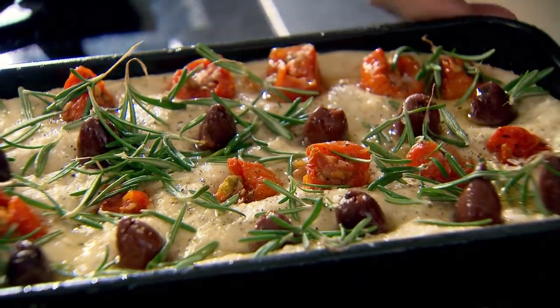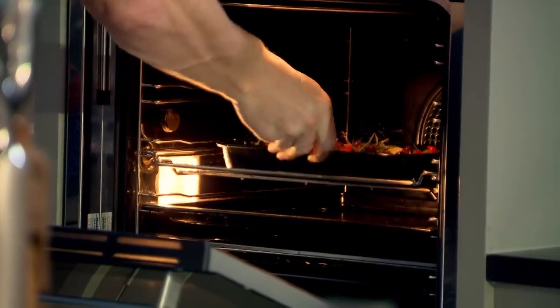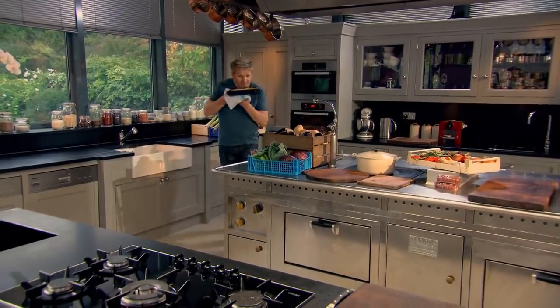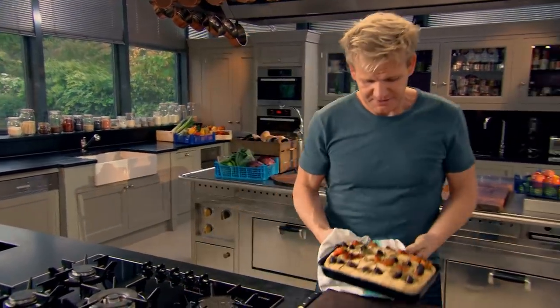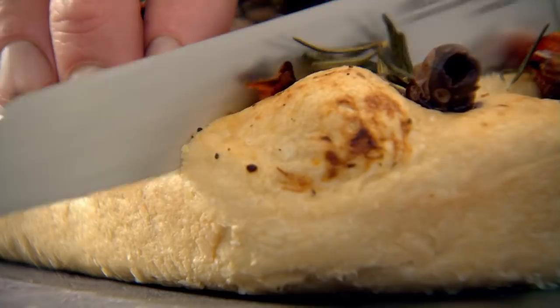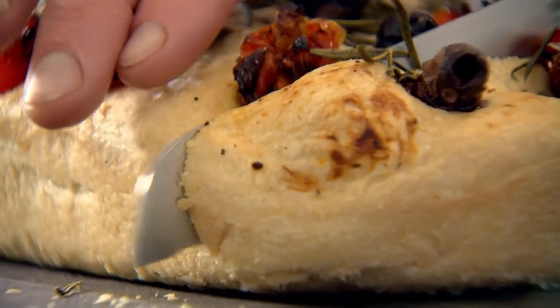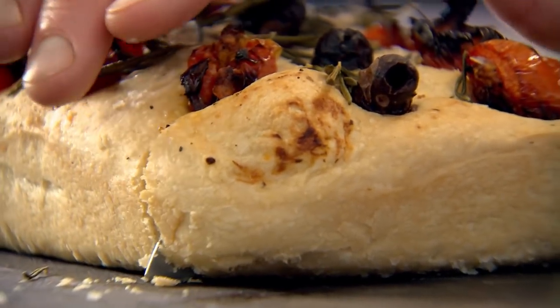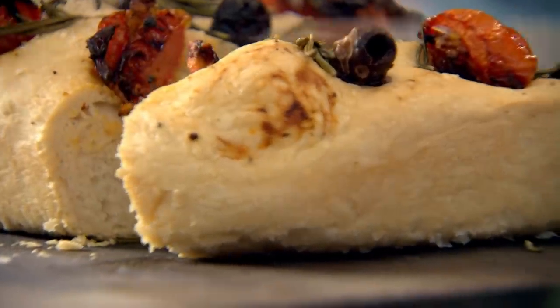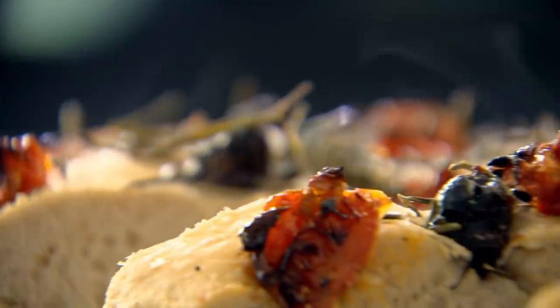Olive, tomato, rosemary, and olive oil — into the oven. Bake your focaccia at 200 degrees for 30 to 35 minutes. It smells delicious. You can hear how crispy that is. You can't beat a nice, warm, fresh slice of home-cooked focaccia. It's rustic, charming, and the perfect way to start baking — making homemade focaccia. It's so addictive.